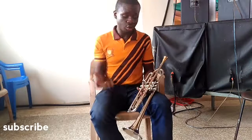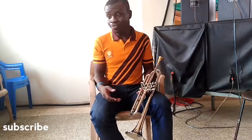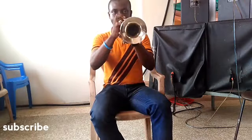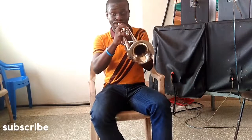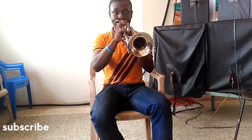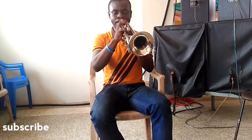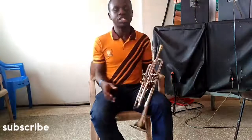Something like that. And then ascending and descending works. You could also try some very fun rhythmic patterns with the same scale. So I'm playing like this. If you try something like this, it can be fun.